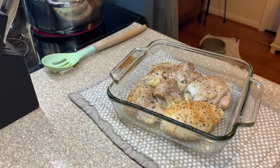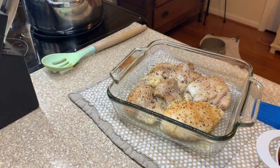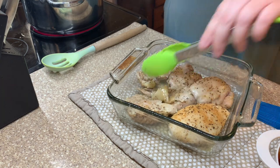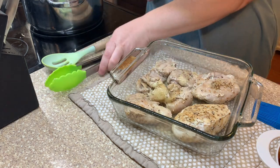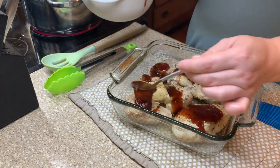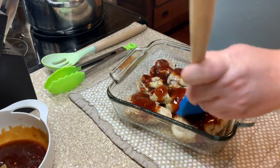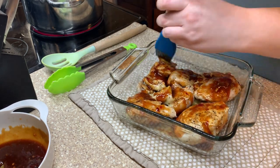After the 20 minutes, take the chicken out, flip each piece, and give it a brush of the barbecue sauce. I recommend using a spoon to put a spoonful on top of each piece without touching the chicken itself, because the chicken is only about halfway done at this point. You don't want to cross-contaminate — if you stick your brush in the sauce and rub it on the chicken, you can't save the remainder of the sauce. Doing it this way lets you save any leftover sauce.